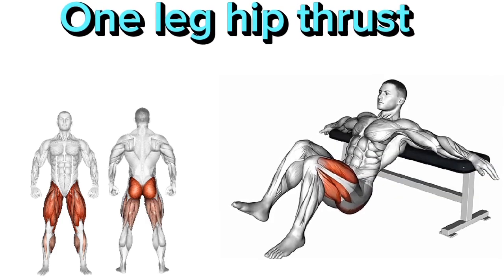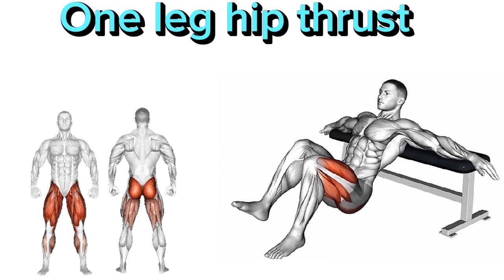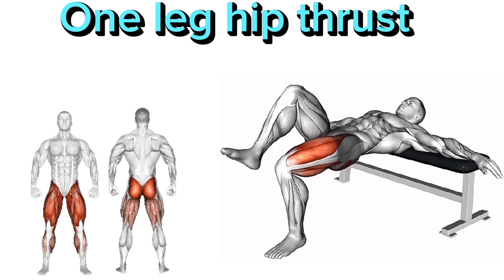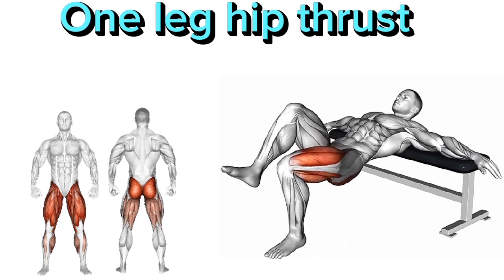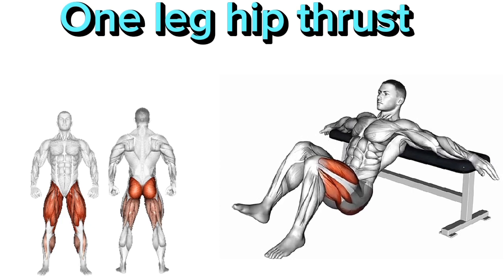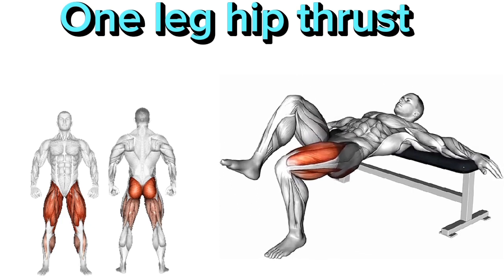One Leg Hip Thrust. There are six main points. 1. Sit on the floor with your back against a bench or step. 2. Bend one knee and place your foot flat on the floor. 3. Extend your other leg straight out in front of you. 4. Press through the heel of your bent leg and lift your hips off the ground, squeezing your glutes at the top. 5. Lower your hips back down to the starting position.